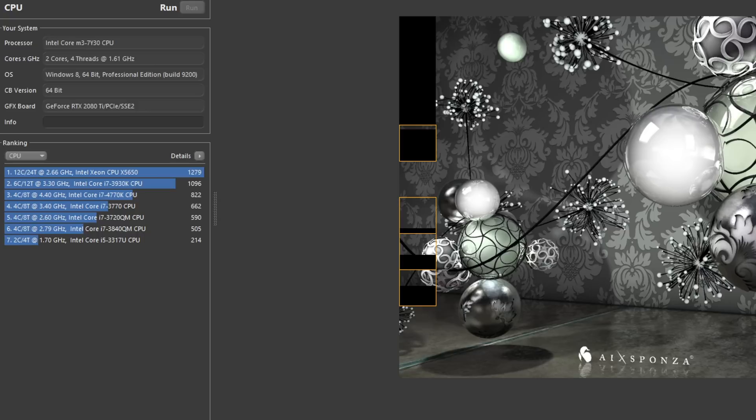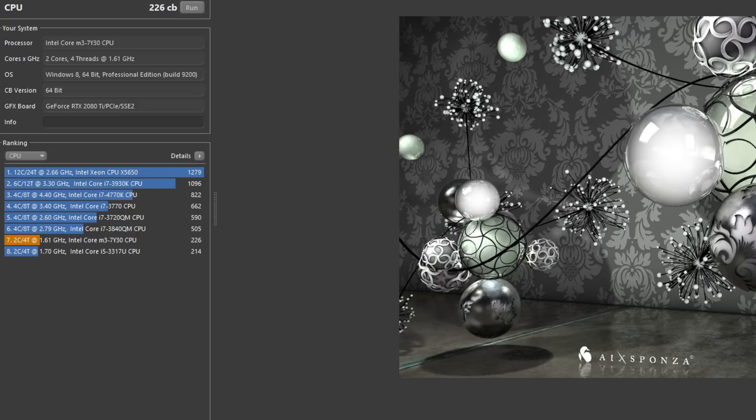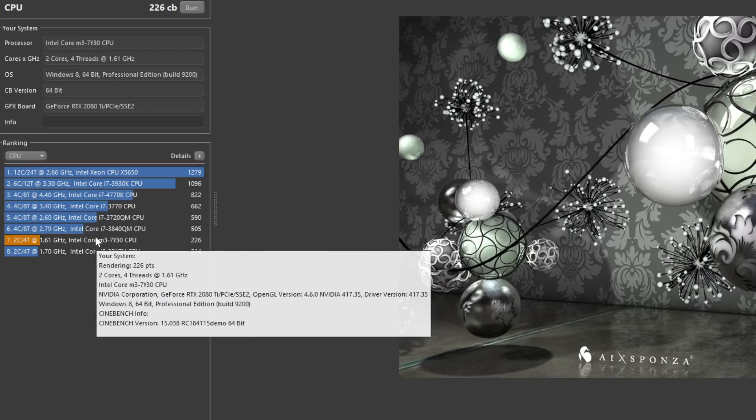For CPU performance I ran Cinebench R15 and we only scored a 226. I have tweaked this CPU — I've set it at 15 watts in the Intel tuning utility, and I've also set the turbo time to 96 seconds, so this is pretty much the best we're going to get out of the CPU.